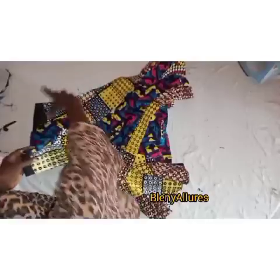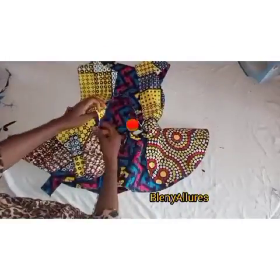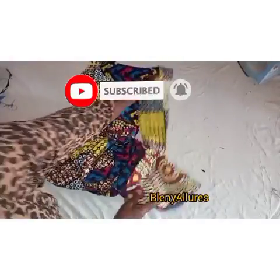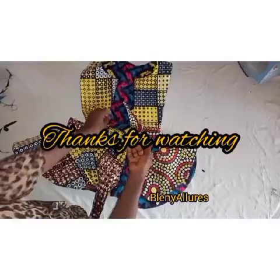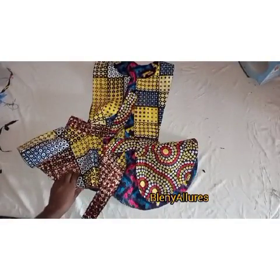If you are new to my channel or you've been watching my videos but have not subscribed, please go and click on the subscribe button. Support my channel by subscribing — it is totally free. Share this video link on your social media platforms, on Facebook, on your WhatsApp status, and also follow me on Instagram at Blenny. See you in our next tutorial, bye!